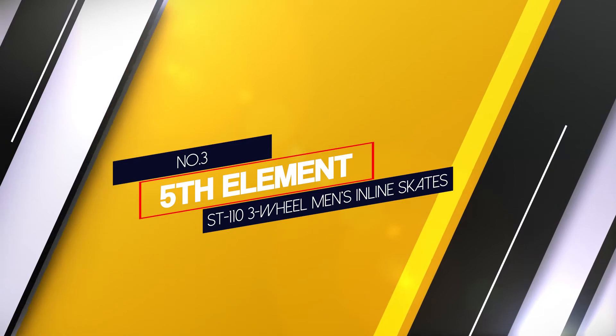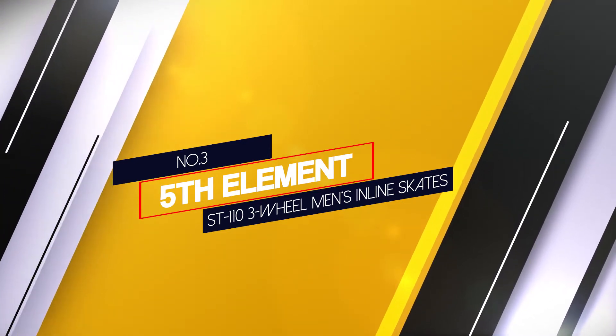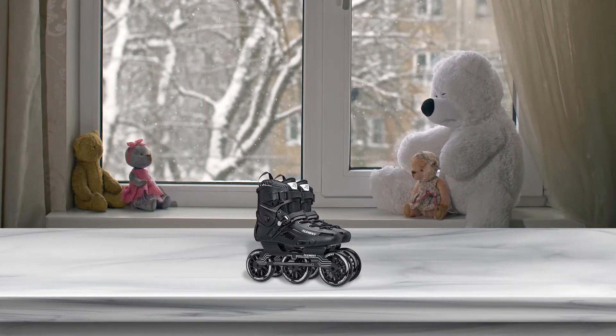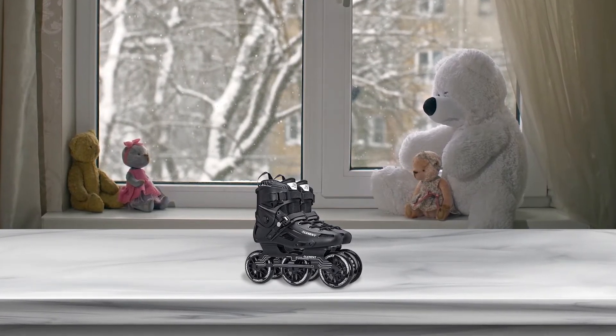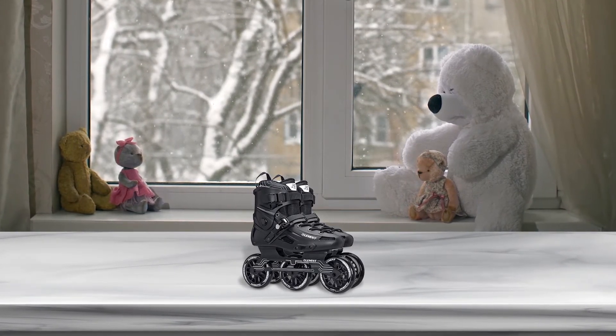Number 3: 5th Element ST110 3 Wheel Men's Inline Skates. If you're a more advanced skater, you can't go wrong with the 5th Element Stealth 48 inline skate, designed for a combination of speed, comfort, and performance.